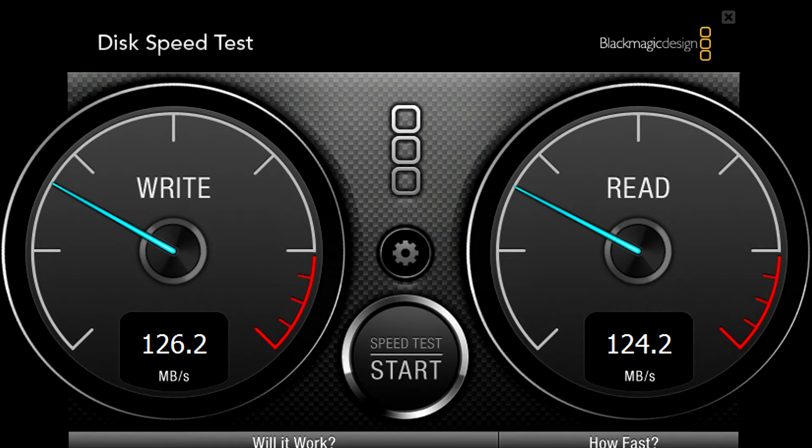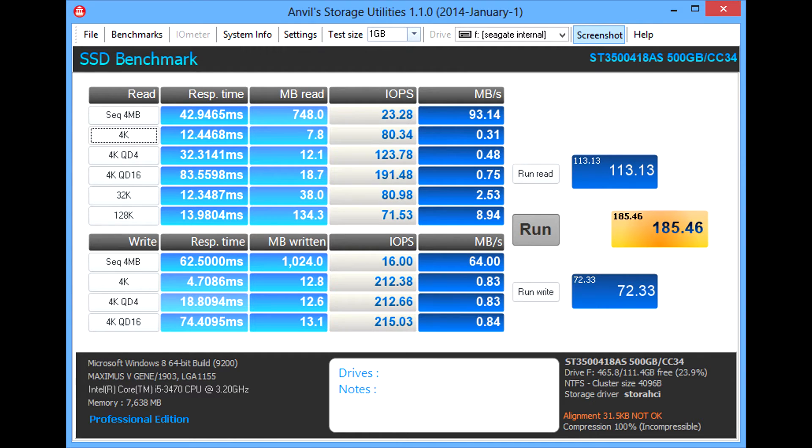BlackBunchy benchmark shows 126 MB/s read speed and 124 MB/s write speed. Here are some Anvil scores for IOPS.